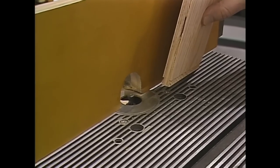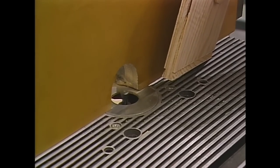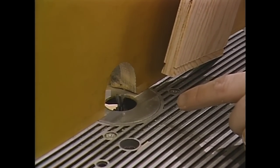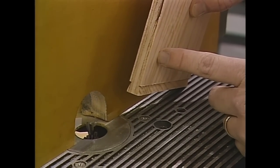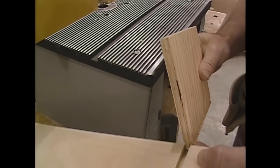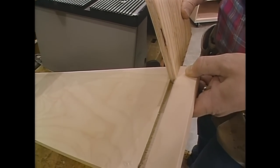I've installed the same router bit that I cut the socket with, now in my router table. By carefully adjusting the rip fence, I've made a sample to see how it's going to fit. Just snug — that's what I want. Now I can run the sides through.